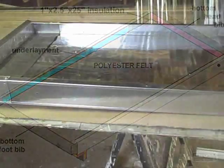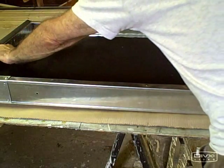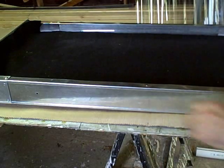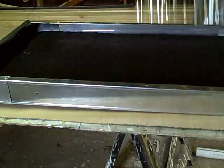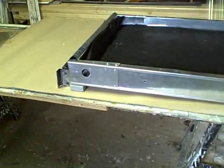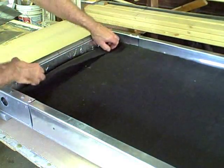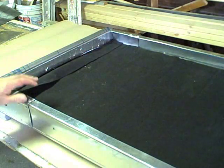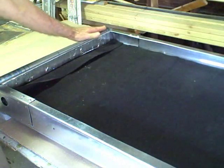After our head under bib is in place, we can throw in our polyester felt material. This is the material that's going to carry the water and disperse it as a uniform fill. It's black polyester felt. We want to recess this about one inch from the foot of the collector here — doesn't have to be perfect. Whatever's left over, we'll push that up towards the top and fold it over. This is what our trickle down tube is going to rest on.